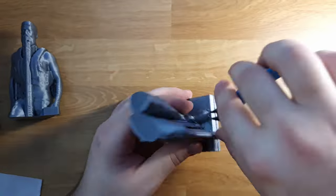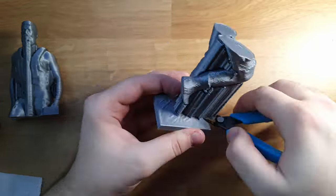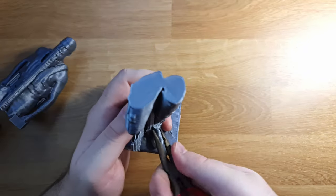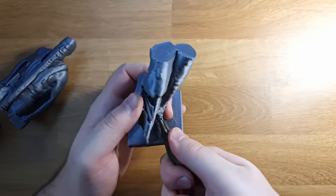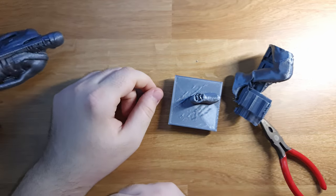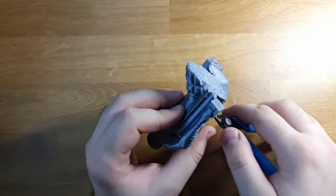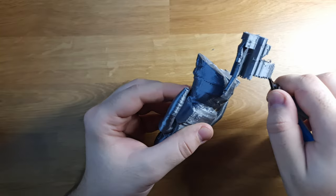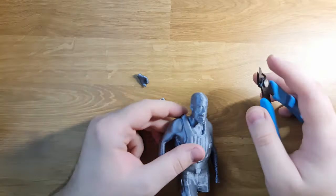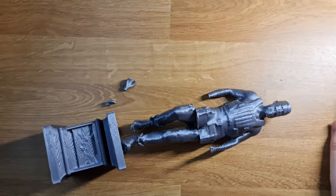Then I printed the cleaned-up version and paid a little bit more attention to quality this time. There's still a lot of issues on the legs. I printed the model with just two walls, and I think the fairly small legs and hands were just printed too quickly. I really went overboard with the supports this time. Looks like I'm gonna need to do more gluing than I wanted to. But I'm sure things will go much better from now on.